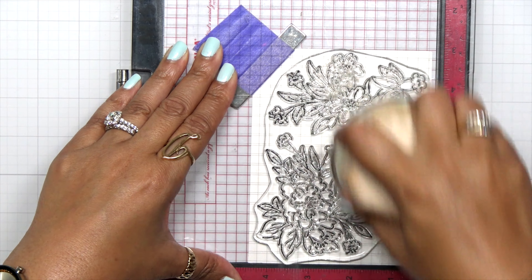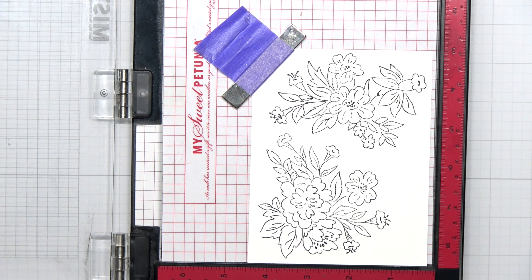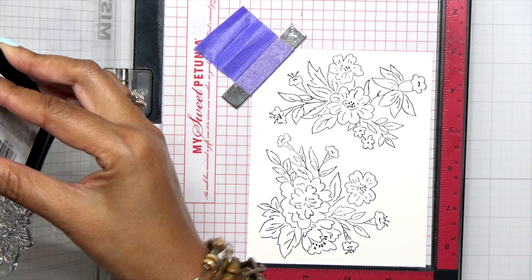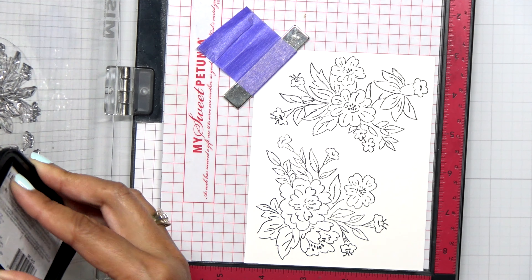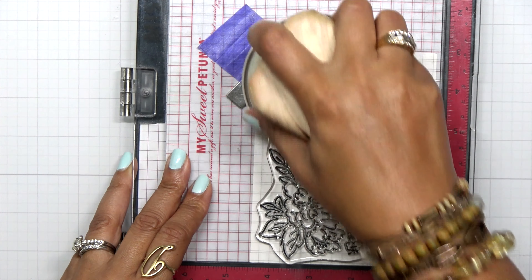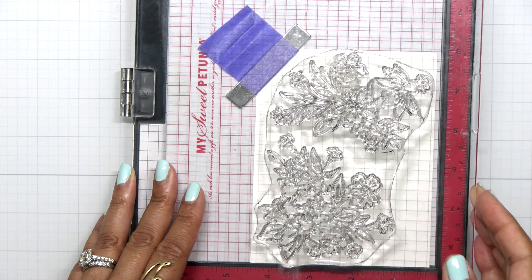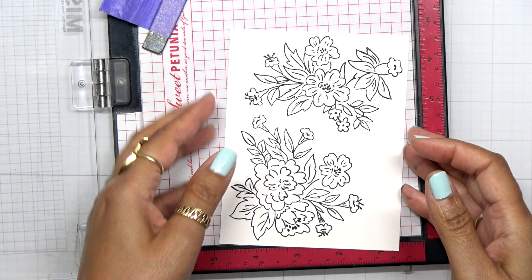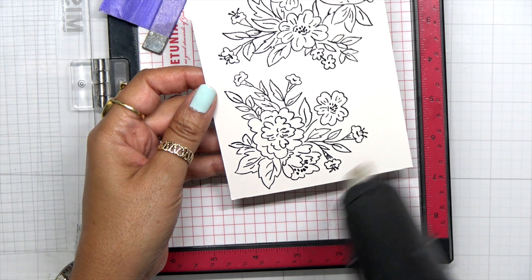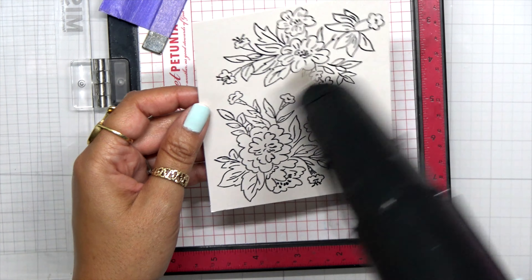I'm going to bring in my little glider tool here just to make sure I get a good impression. Now this is a new stamp — I forgot to season it, so I'm going to stamp this twice because I do want to have a nice crisp black line. Once I stamp that down, I do want to make sure that I heat set this, and that's only because I stamped it twice and I am going to be layering some ink on this and I don't want that black to smear.